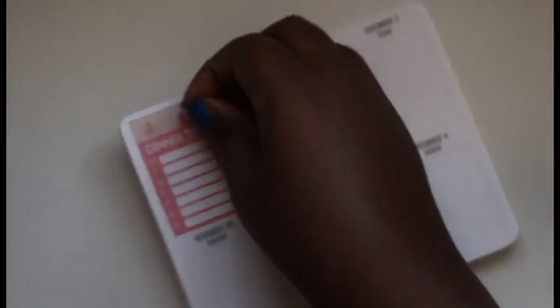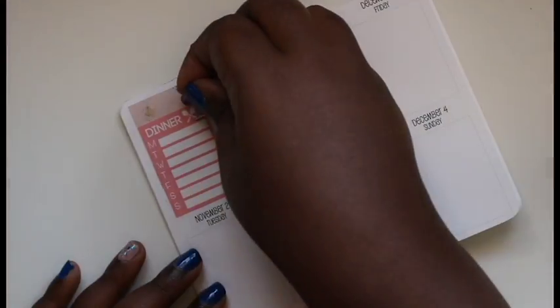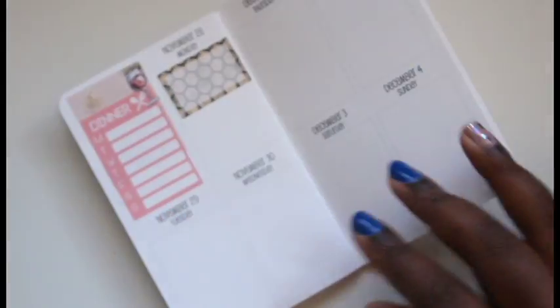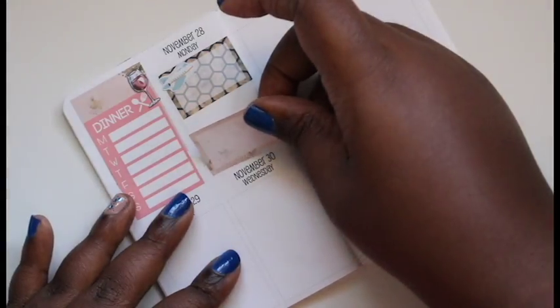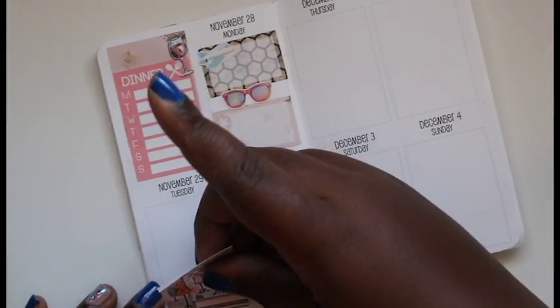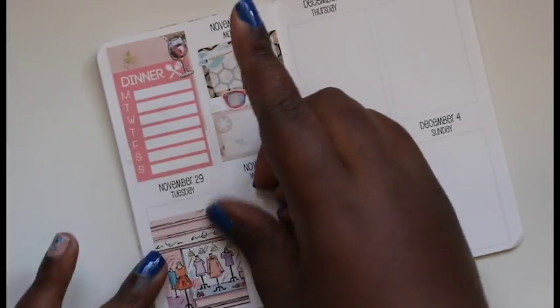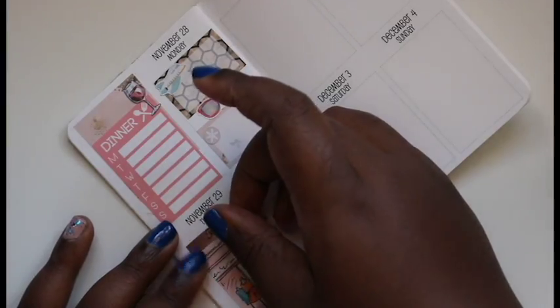Now I'm going to lay down some deco — I wasn't too happy with the lips, so I'm going to take those off and use the wine glass because I felt that was more appropriate for dinner. Now I'm doing a half box on Monday because I have to pick up my mother-in-law at the airport, and I put an airplane sticker from Creative Keogh, another full box, and a little asterisk for an event I have at church. Tuesday I don't have much going on, just work, so I'm laying down a full box with a header that just says 'today.'